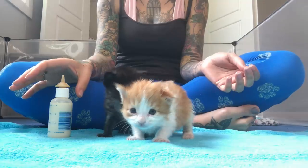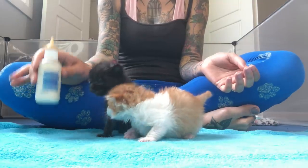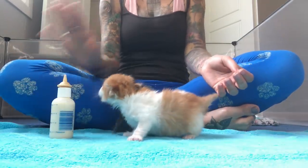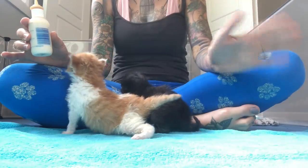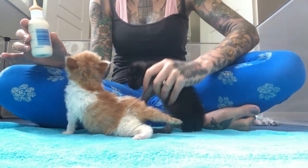No matter what, you're always going to start by grabbing your bottle with your dominant hand. I'm right-handed so I grab my bottle with my right hand, and then with my non-dominant hand I'm going to pick up the kitten.